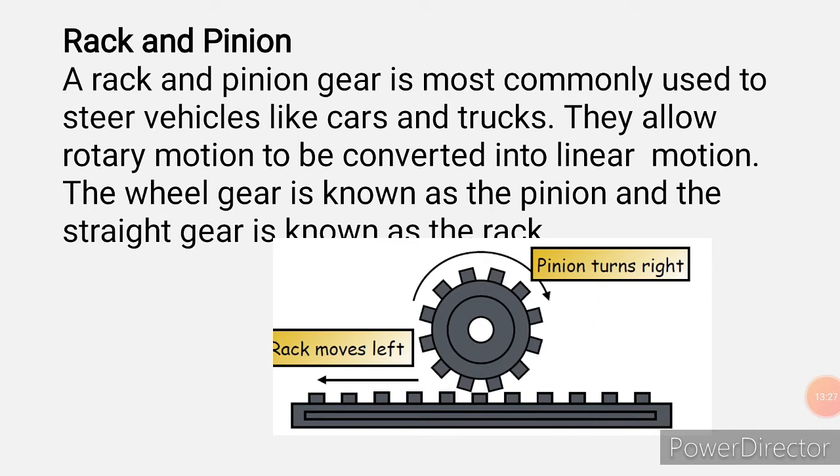A rack and pinion gear is most commonly used to steer vehicles like cars and trucks. They allow rotary motion to be converted into linear motion — as the circular gear (pinion) rotates, it pushes the straight gear (rack) forward. The circular gear on top is called the pinion, while the straight one is called the rack.